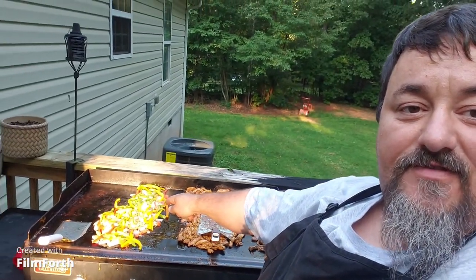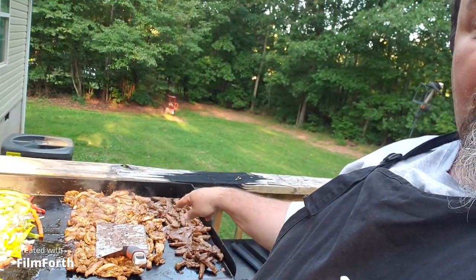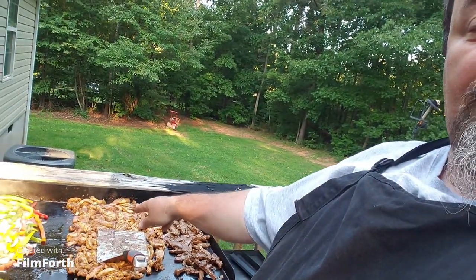Now we have the veggies on — yellow peppers, green peppers, red peppers, cilantro, tomatoes, and onions. We've got salt and pepper, just the basics for those. We still have the steak and chicken on there cooking. We marinated it for about five hours.